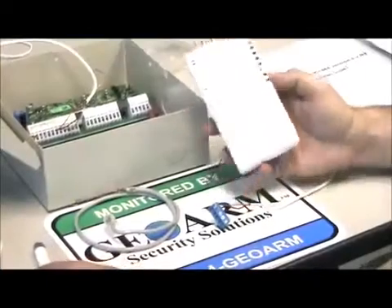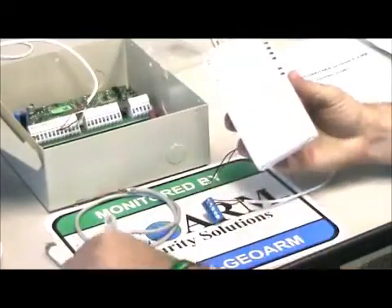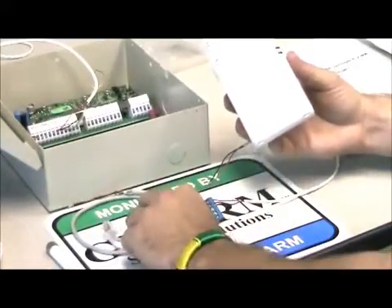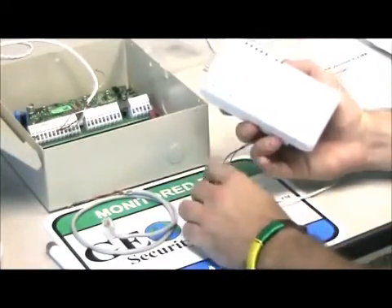Alright guys, first things first, you're going to get your TG-1 Express. It's going to come out of the box looking like this. It's going to come with an antenna, a phone cord, and a little blue wiring strip.